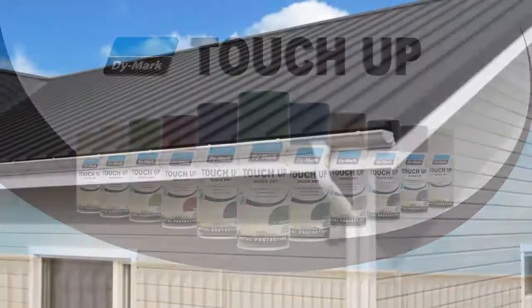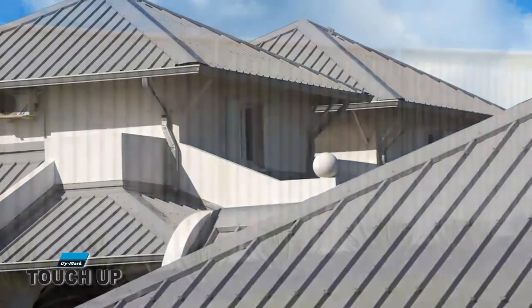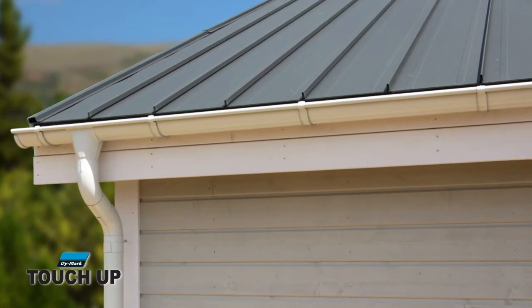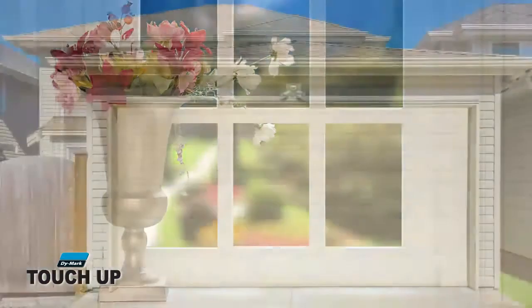Dymark's touch-up paint has been specially formulated for the maintenance and repair of colour bond metal surfaces around your home or workplace. It is ideal for spot touch-ups on fascia, gutters, fences, downpipes, gates, windows and roller doors.